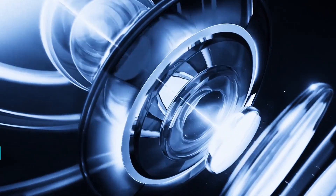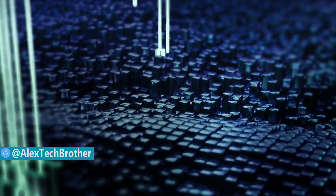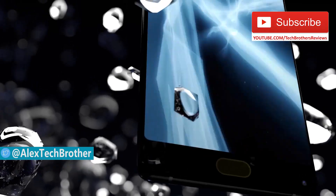Hey guys, this is Chuck Brothers. Maze company has released interesting smartphones recently. We already reviewed the Maze Alpha and Maze Comet — you can find links in the description under this video.